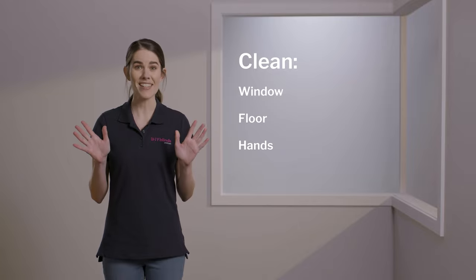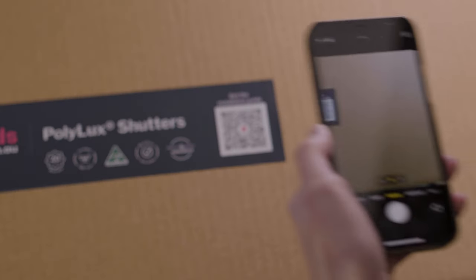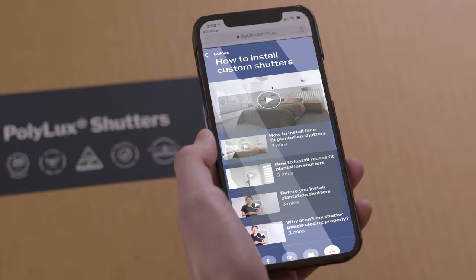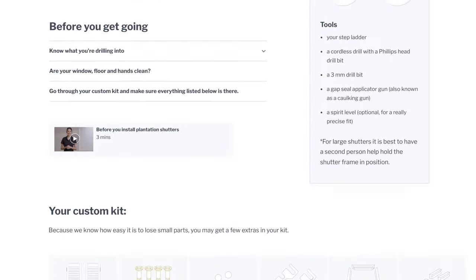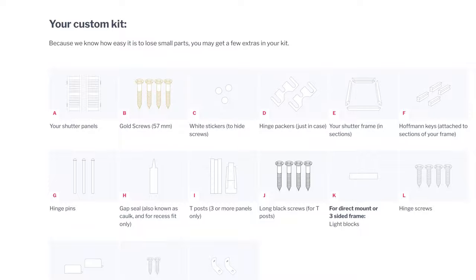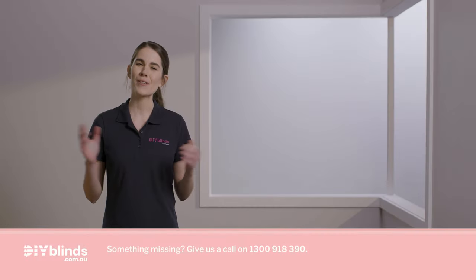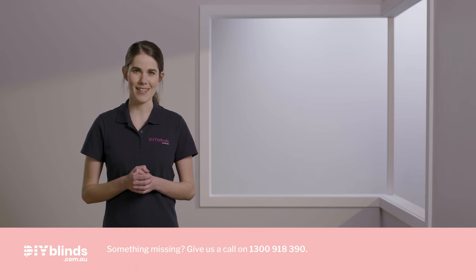Firstly you need to make sure that your window, floor and hands are all very clean. Then scan the QR code on your product box — this will take you to the DIY Blinds website. Please make sure all the pieces in front of you match the list on that page. If they do, you're good to go. If not, contact us on 1300 918 390.